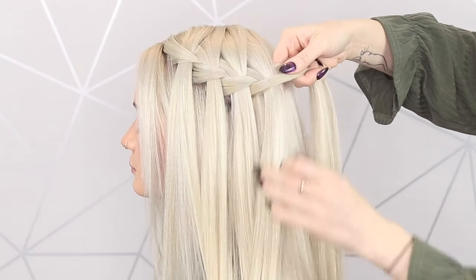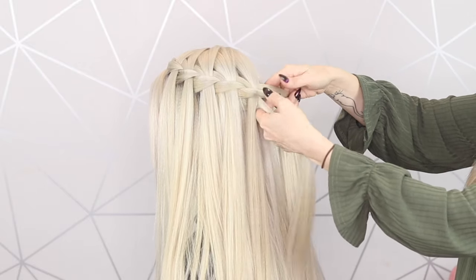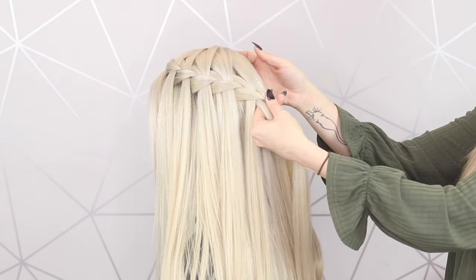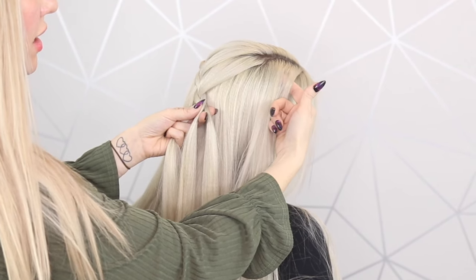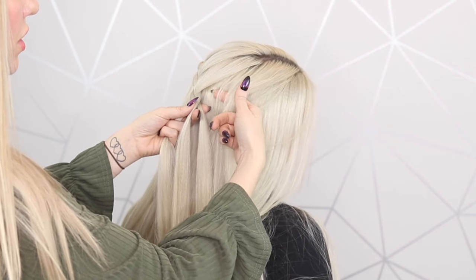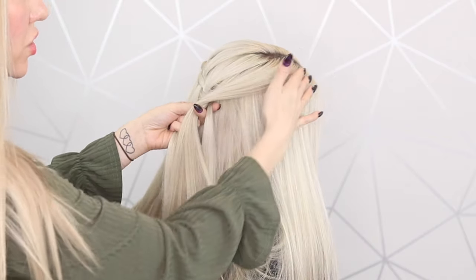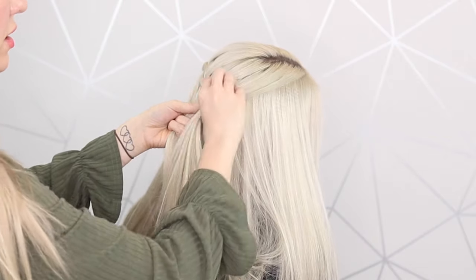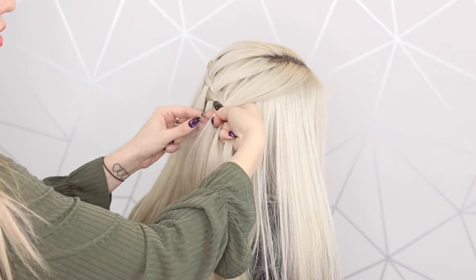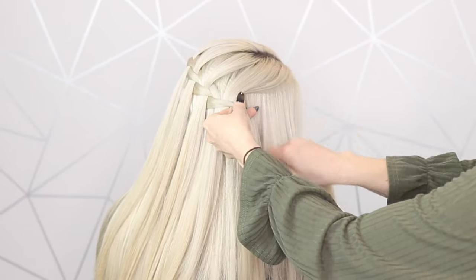We're going to work our way to the other side, and I think this braid looks really pretty when you start to create a little bit of a diagonal coming down the head. So now I'm just taking a really thin sliver, starting right from the front all the way across like that. We're kind of sweeping the hair on this side, adding it into that middle section, crossing over and dropping that section, picking up some hair, crossing over.